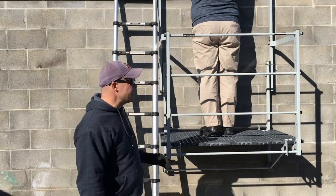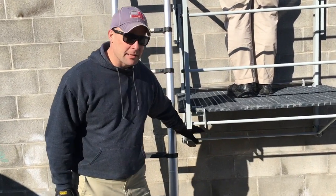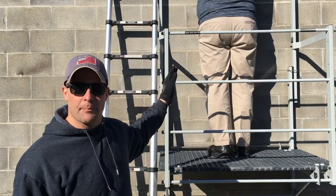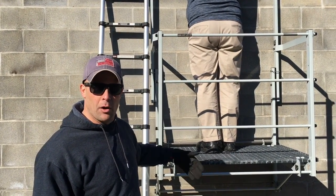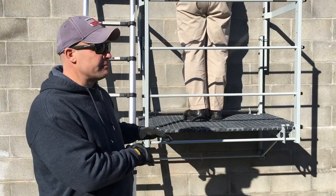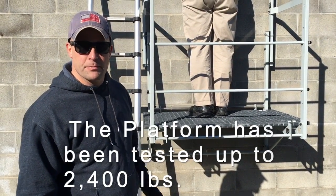The way this is designed, all of the weight is transferred to the bottom of the platform and into the wall. So even though there are hooks on top of the wall holding it securely, all of the weight is generally transferred down to the bottom of the platform, and there's no concern whatsoever as far as shifting.